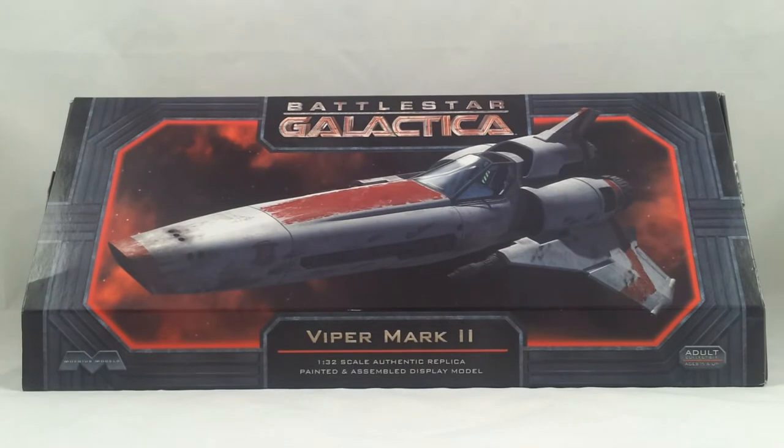Hey guys, welcome to my video review for the Battlestar Galactica Viper Mark II assembled by Mobius Models. This model basically comes pre-assembled and already painted, unlike previous Mobius Models kits where you had to assemble it yourself.